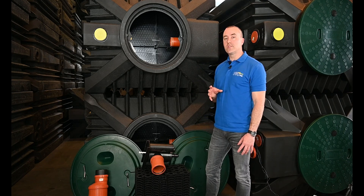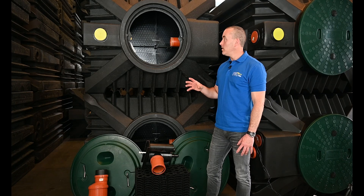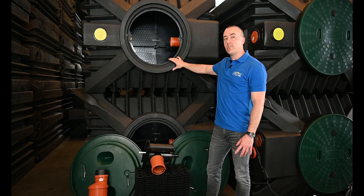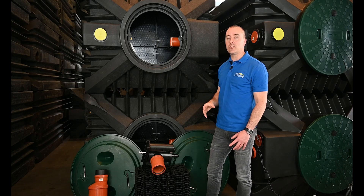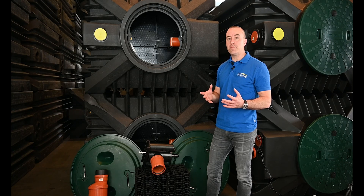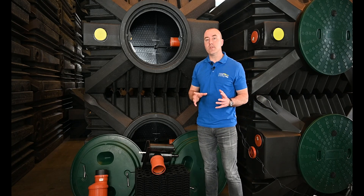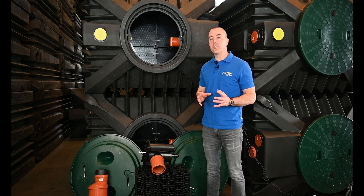Then wastewater flows into our biological reactor or bioreactor. This bioreactor here behind me can handle a population of up to eight people. If you have a project where you have 16 or 24 people, you use multiple bioreactors. So it's a really simple, expandable and modular system.